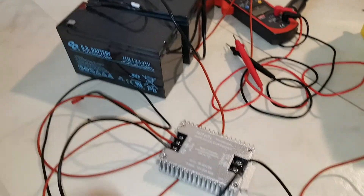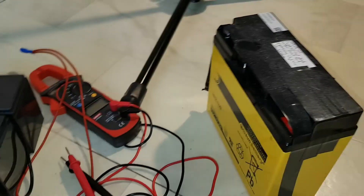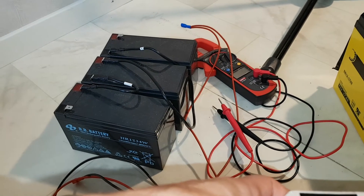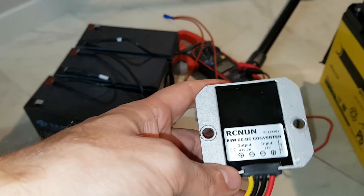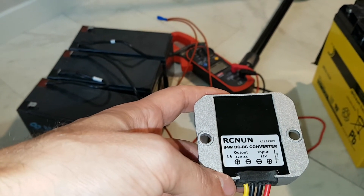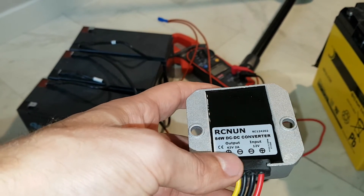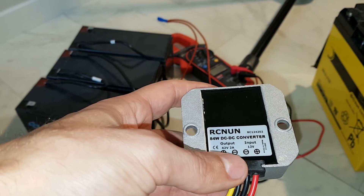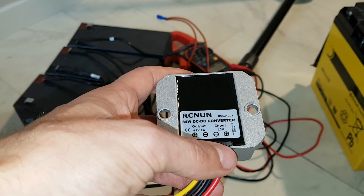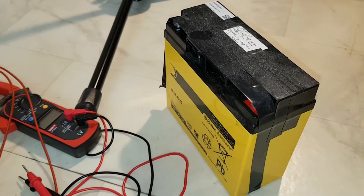The next step is figuring out how to charge a 36V system when you only have a 12V system — for example, in your car with several batteries. I have ordered this RCNUN 84W DC to DC converter. It charges a 36V battery with 42V at 2A, so it will take some time. The input is 12V, so I'm going to try to charge these batteries using a 12V battery.